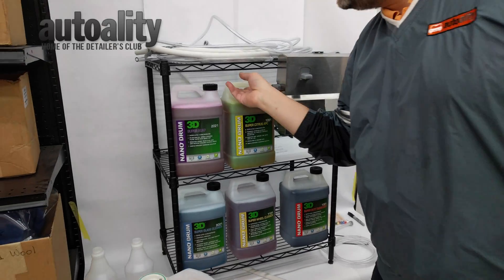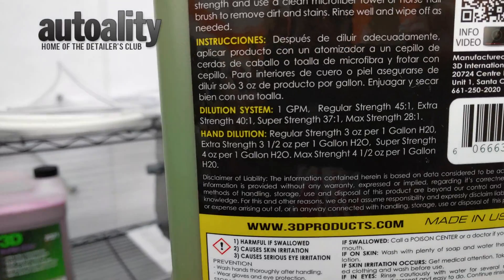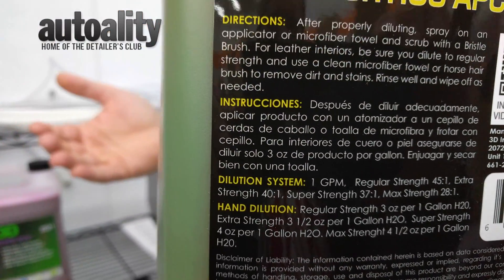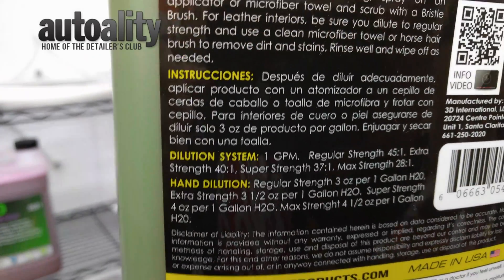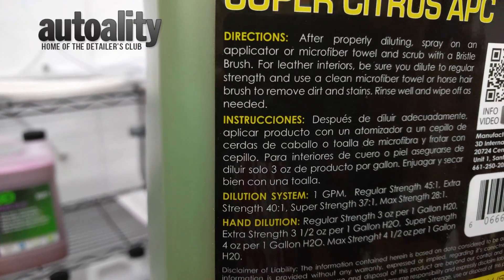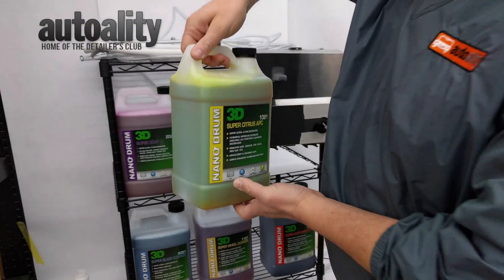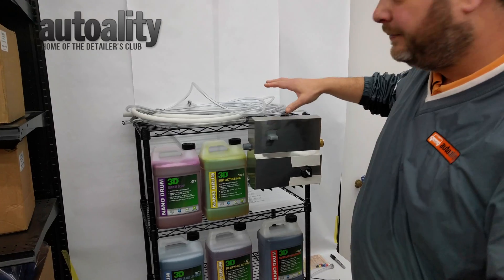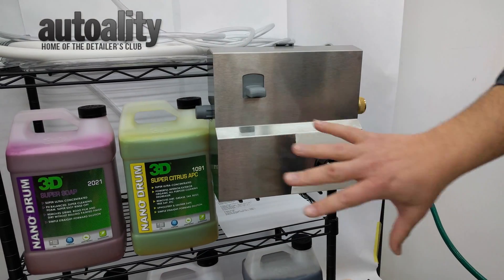Just so you guys know, for those who don't want to buy the machine, there are hand dilution ratios on the back. You can see it is per gallon. In the case of the Citrus APC, that's three ounces per gallon of water — not your traditional three-to-one, which is three ounces of water to one ounce of concentrate. This is three ounces to one gallon of water. But if you really want accurate dilution, there's nothing better than the system. So let's dig into getting the system set up.